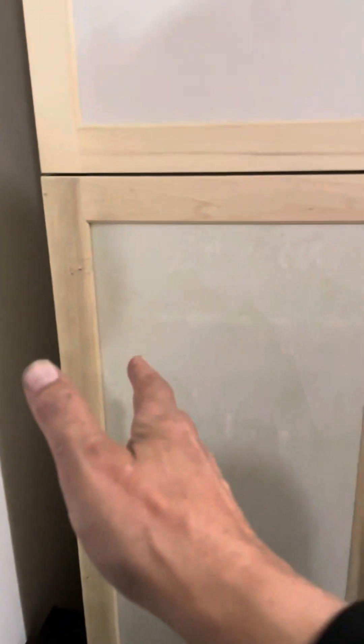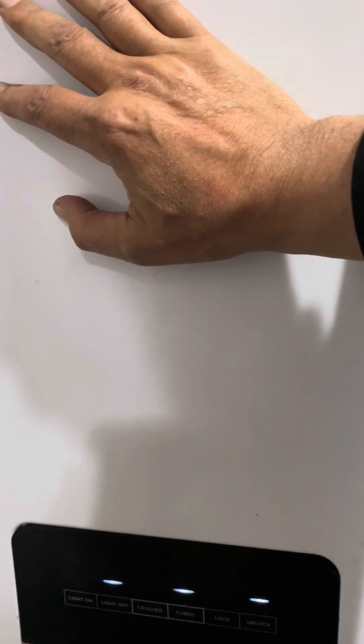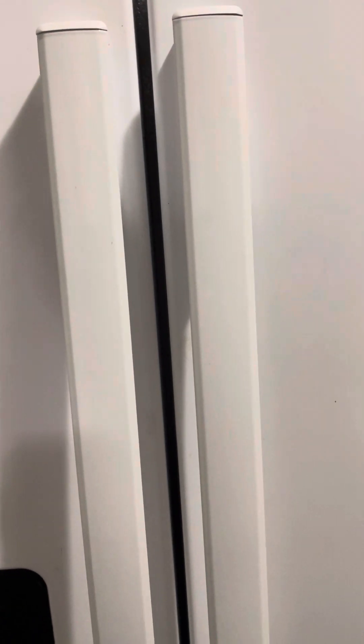Originally the refrigerator went over here. There was a countertop that came over to here, an upper cabinet, and we had the refrigerator where it fit over here with the lower cabinet. But then we had to trim up the upper cabinet, and I was like, well, why don't we just take out the whole cabinet?